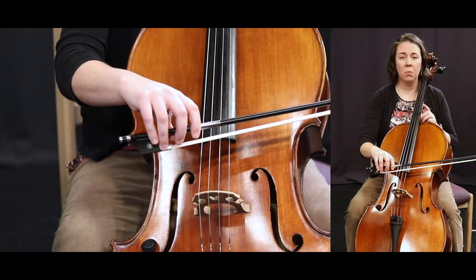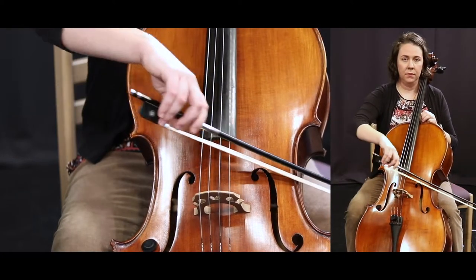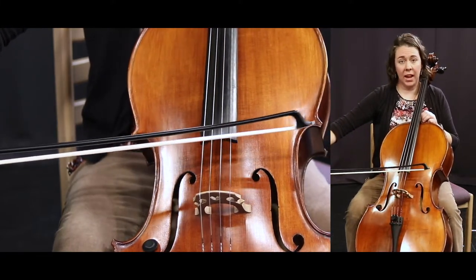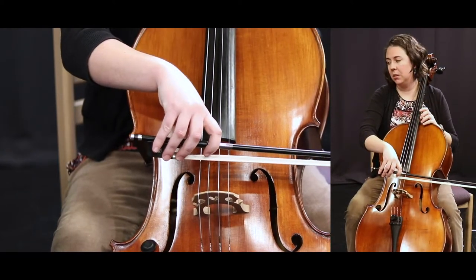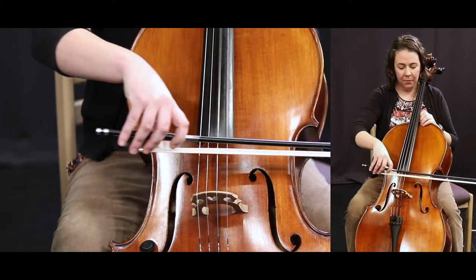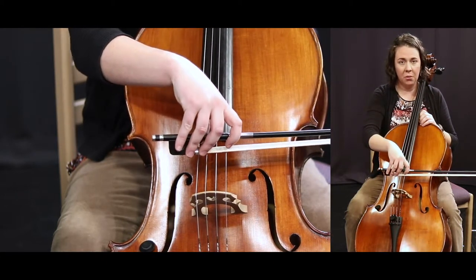Pay attention to which direction my bow is going. A lot of times I'll see kids start trying to do a down bow when the next note is actually an up bow — it's to the right. For number 52, above it there's a little orange box that says 'bow lift.' This is what a bow lift is: we're going to do a down bow, draw a jellybean shape with our hand, and go back to the frog so we can do another down bow.